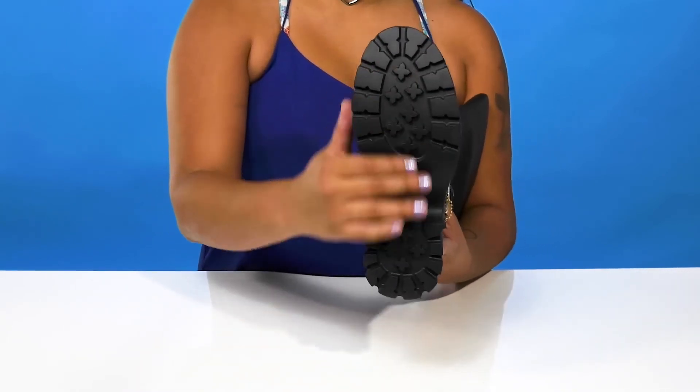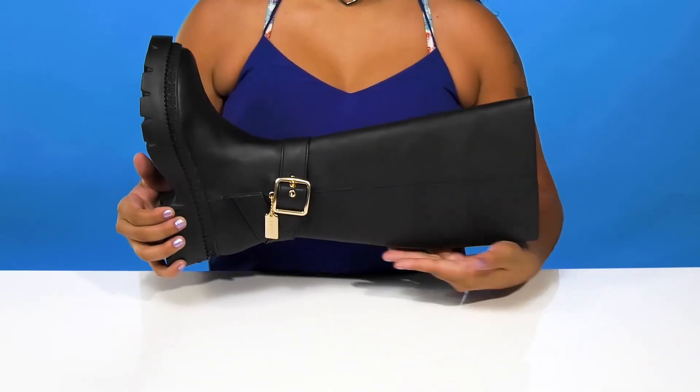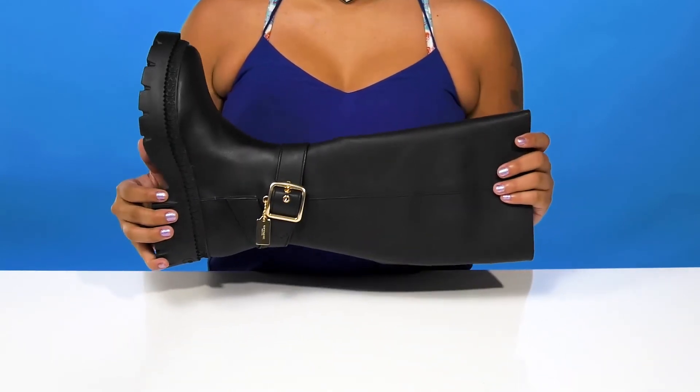The very well textured and lugged outsole will give you some extra grip, and these will quickly become your new favorite fall boots.